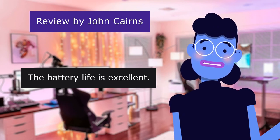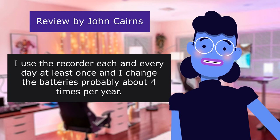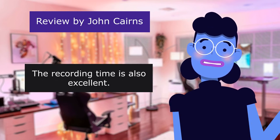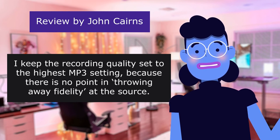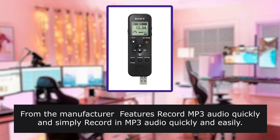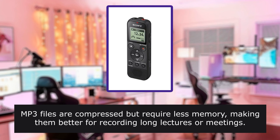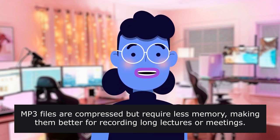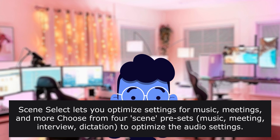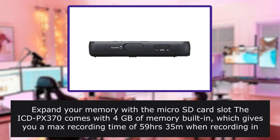The battery life is excellent. The batteries last so long that I don't pay attention to how often I change them. I use the recorder each and every day at least once and I change the batteries probably about 4 times per year. The recording time is also excellent. I keep the recording quality set to the highest setting because there is no point in throwing away fidelity at the source. From the manufacturer features: record MP3 audio quickly and easily. Scene Select lets you optimize settings for music, meetings, and more — choose from 4 scene presets: music, meeting, interview, dictation. Expand your memory with the micro SD card slot.